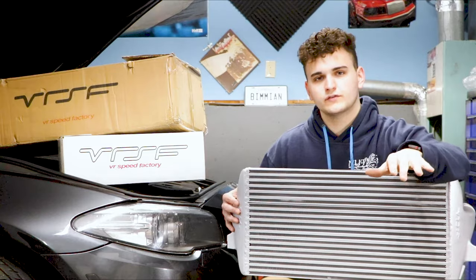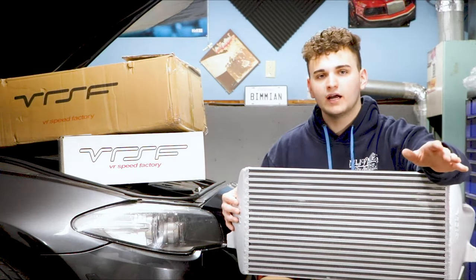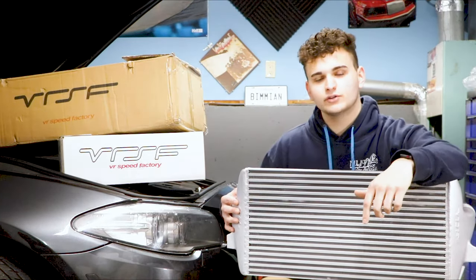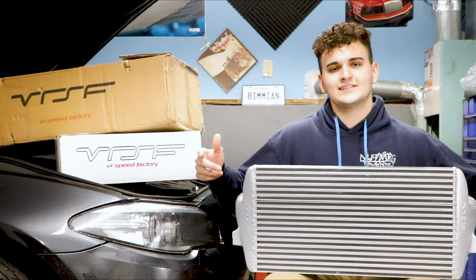They also have intercoolers for all sorts of BMWs and I think they even have some Hyundais and other cars as well. So whatever you guys own, be sure to at least check them out. Also be sure to check out our own website, eastcoastgaragellc.com — we're running some great deals right now. All right guys, let's get to it.